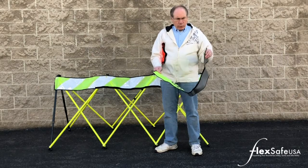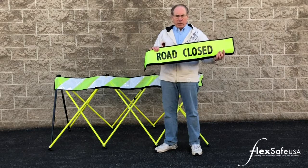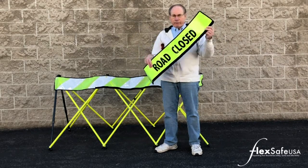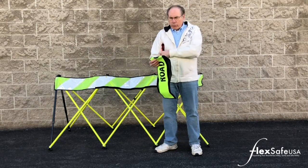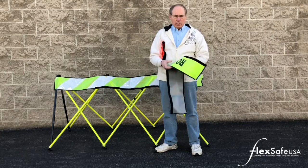The signs themselves are made of a durable vinyl fabric, very visible in their colors, with a typical vinyl gray on the back. The signs are available in two colors: safety orange and high-vis yellow.